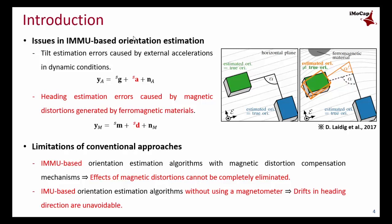Therefore, both magnetometer-based and magnetometer-free IMU methods have their own problems and fail to properly deal with the magnetic distortion issue. This research may provide a solution. We propose an IMU-based but magnetometer-free joint angle estimation using a kinematic constraint.